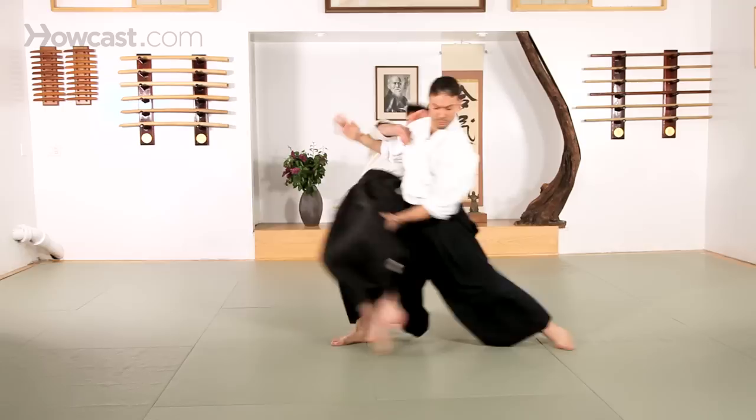Also from Yokomenuchi, another attack. And that was Aiki Otoshi, blending drop.